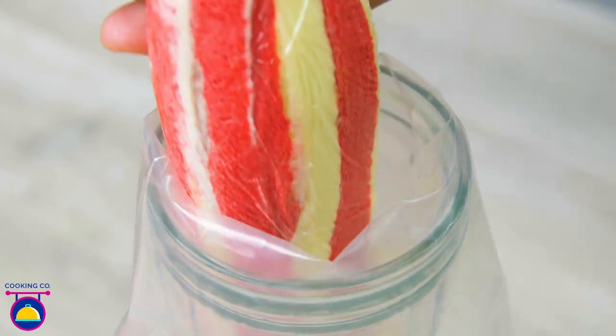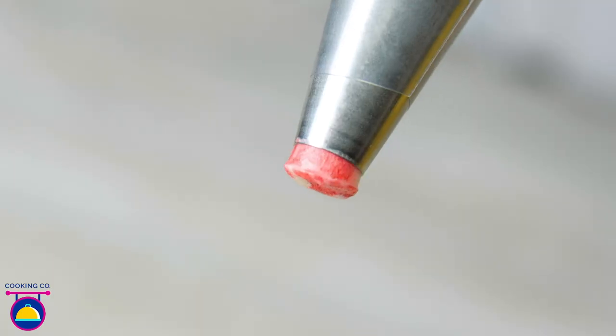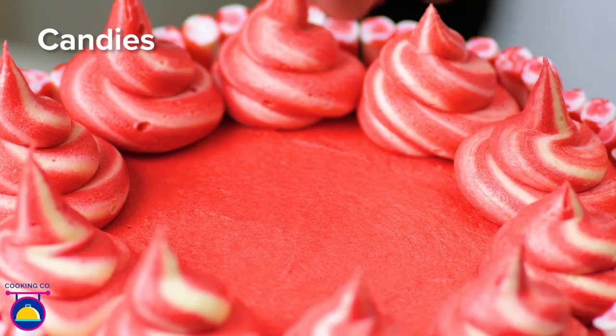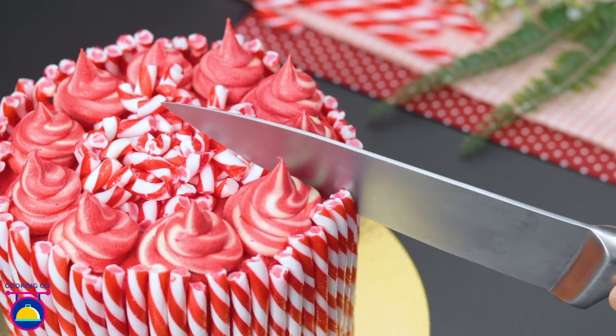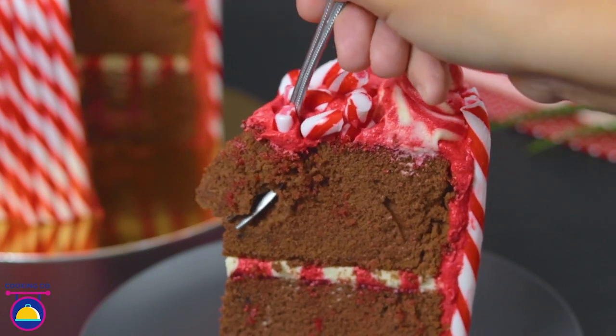Very carefully roll up the cling film and place it inside a piping bag. Snip the edge off and pipe that stripey buttercream to decorate the top of the cake. Then add a few pieces of broken candy canes using the remaining broken pieces. Look at that — something right out of wonderland. How about a slice of minty gorgeousness?